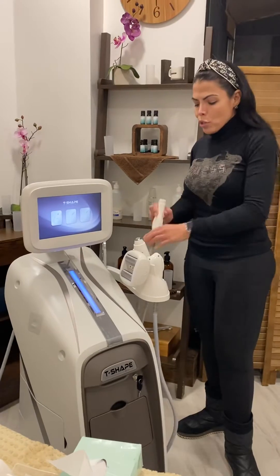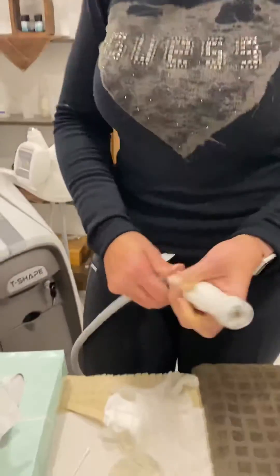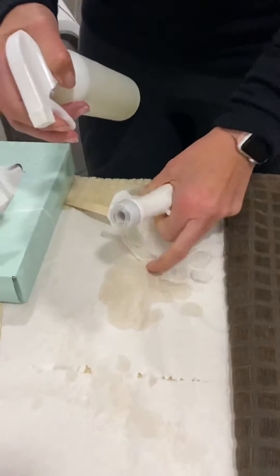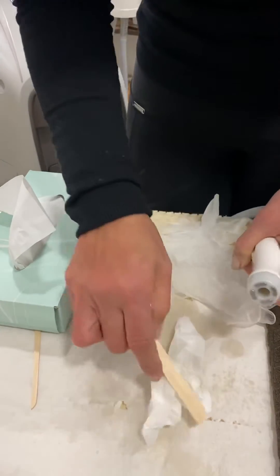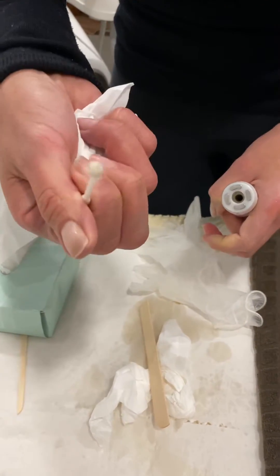When doing the small one, it's going to be the same process. As soon as you finish, get the tip, put it on top of the couch roll, spray on the side, clean it, then put the paper inside, clean it, and remove all the dirt that is actually there.